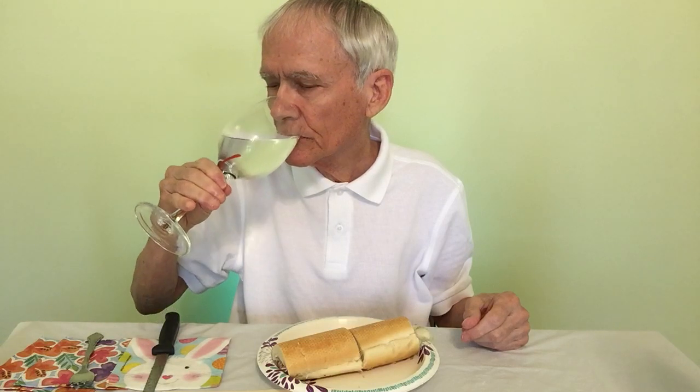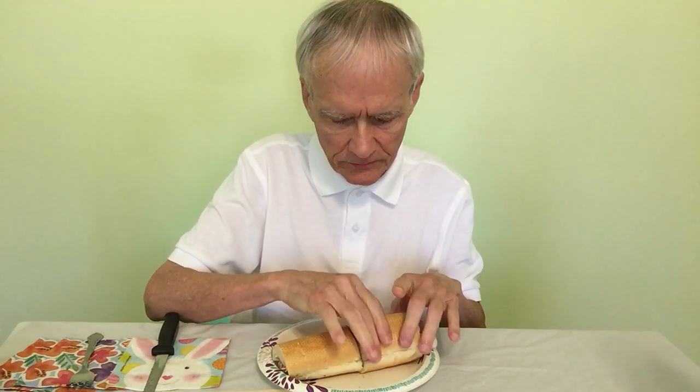By the way, it is the proper way to hold a wine glass — thumb and forefinger, or fingers. Because someone said I was holding it wrong. Maybe that was in another video.